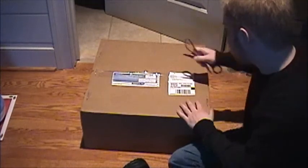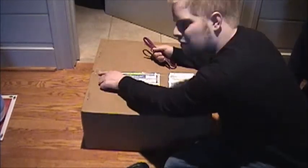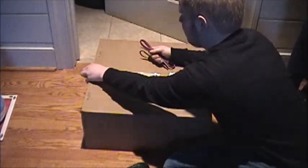Here we have it. Let's unbox this thing. Wow, they used staples here - they didn't screw around at all. Alright, let's do it the old fashioned way. Let's just pull it open.